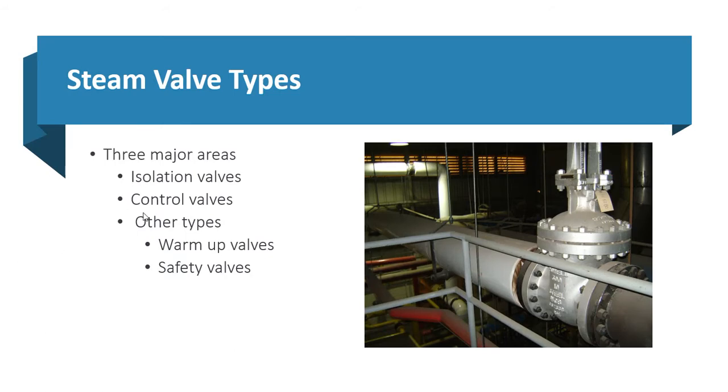Steam valve types: there are three major ones used in steam systems. Probably the biggest is isolation valves, used throughout the steam system for isolating segments and valving. Next are control valves, used to control steam for pressure reduction or temperature control. Other types include warm-up valves and safety valves. Isolation valves are the most dominant, but control valves and other valve types are also widely used.